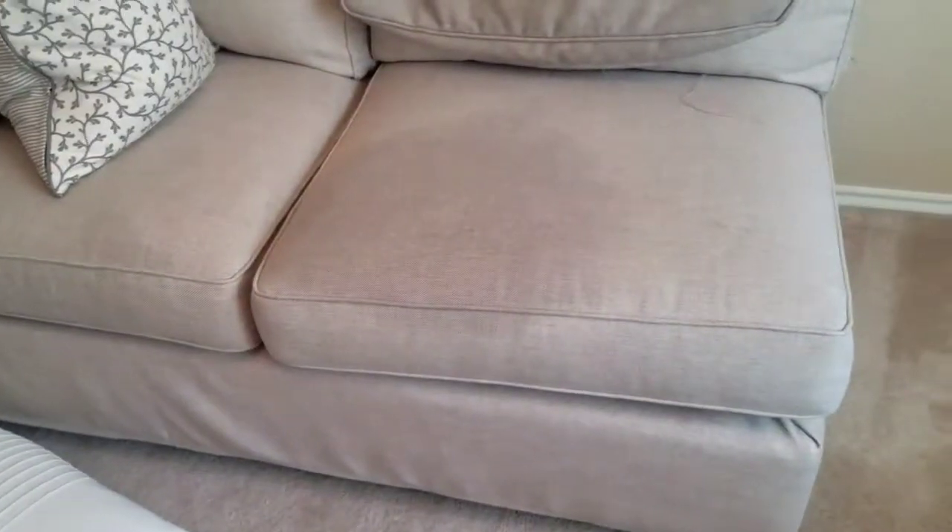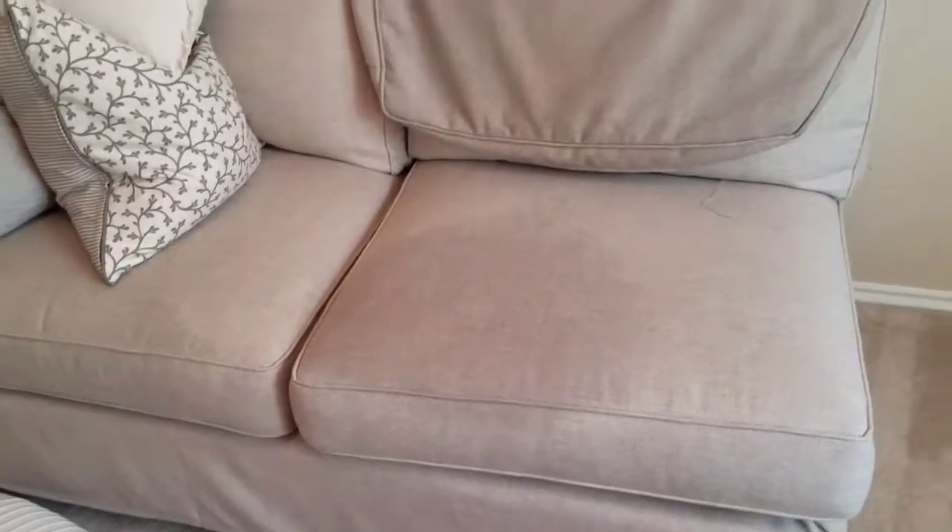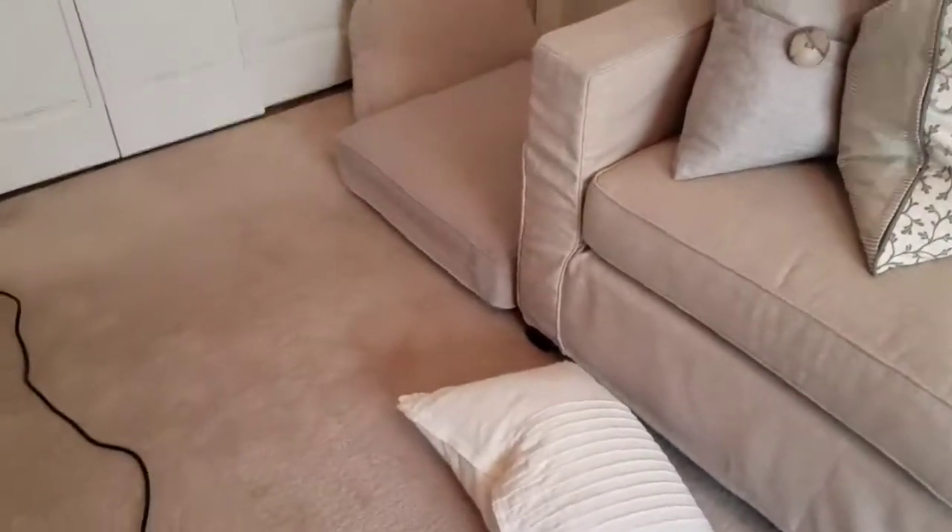That's just a testament to what kind of cleaning you can do without the use of steam or hot water extraction. All done here. This is Corey Thibodeau with CarpetMuscle.com in Austin, Texas. That's 512-350-1129 — call or text with questions.